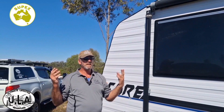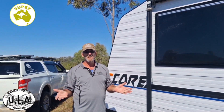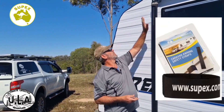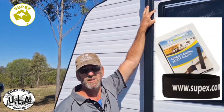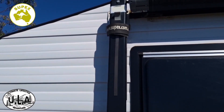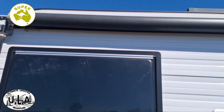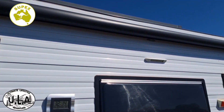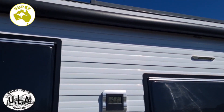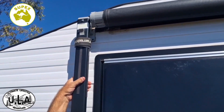Hey guys, I just want to bring your attention to a product we've been using for quite some time now — five years actually. It's a safety awning strap from a company called Supex Products. What this product does is it supports and holds your awning arms locked in. When you go down the road and you hear a rattle or noise, you're concerned your arms are going to open up — well, these actually hold and clamp your arms together.